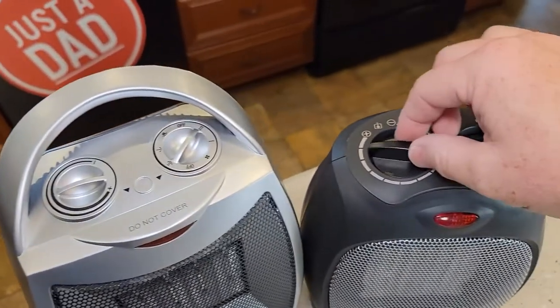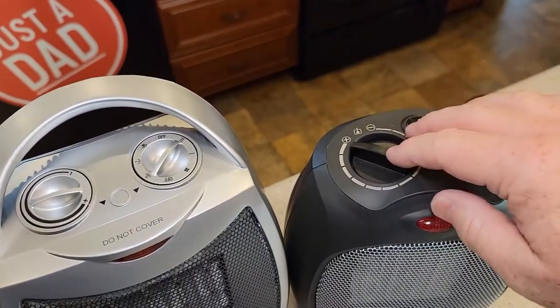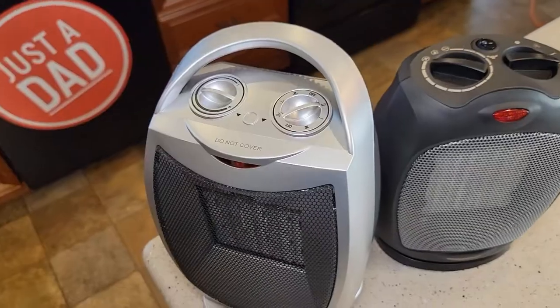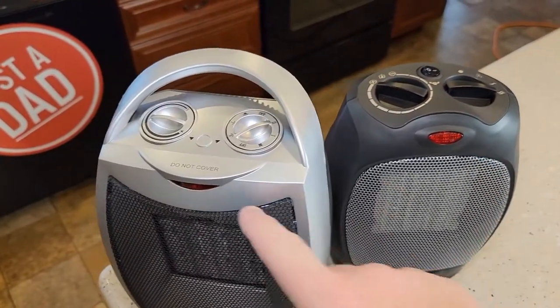The temperature thermostats are about the same. The Amazon Basics does feel a little bit better — you just turn it. They both have an indicator light to let you know that it's on.